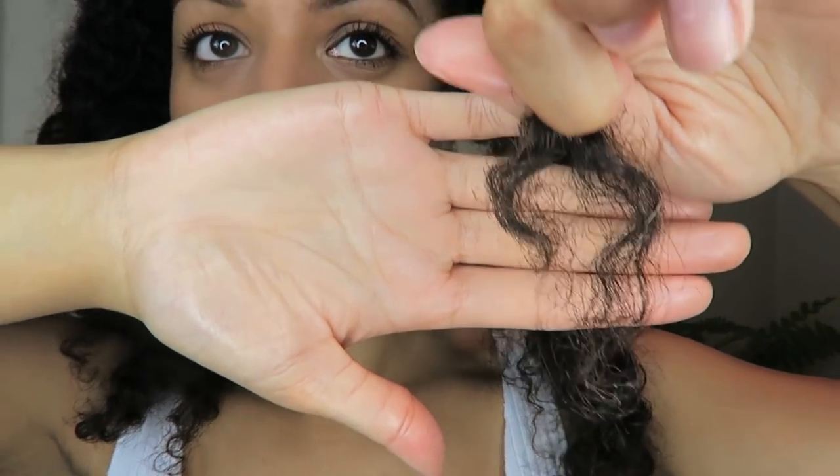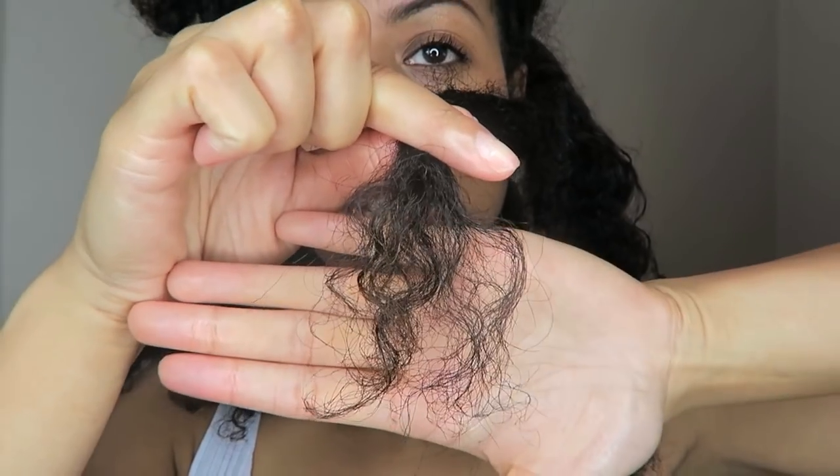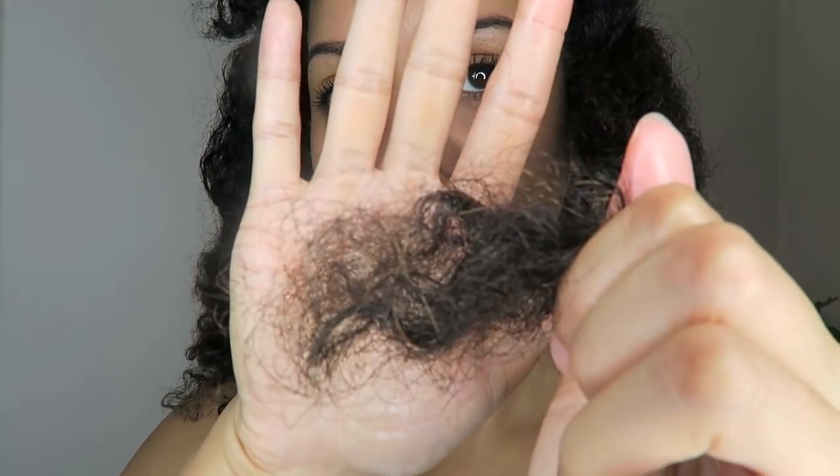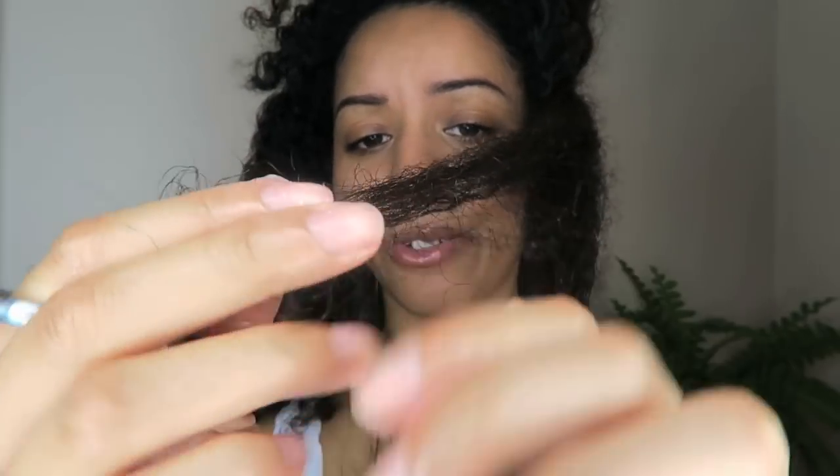I can see here I definitely could do with another trim — it is time to trim. It'll be much neater and you'll find it's much easier to moisturize and define your curls after a trim. The ends of my hair are just so dry and frizzy. Yeah, a lot of this part needs to go.